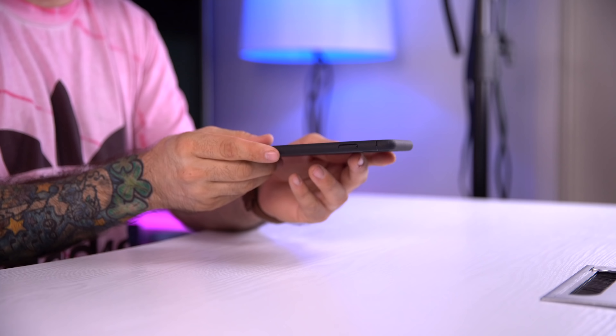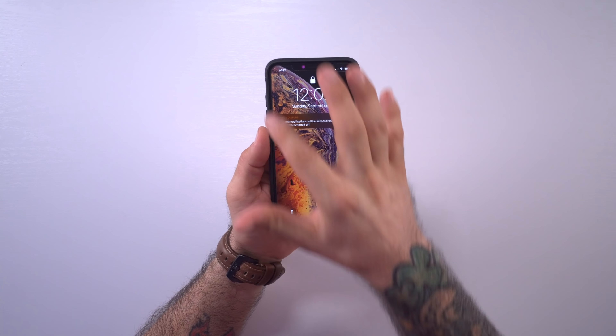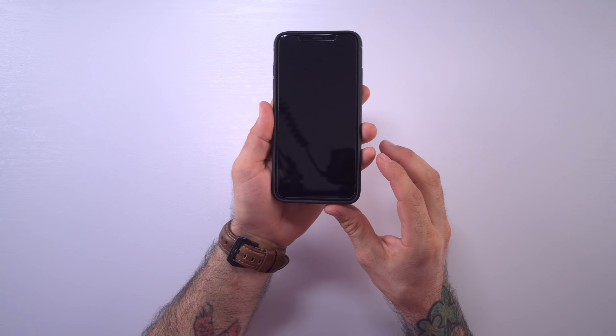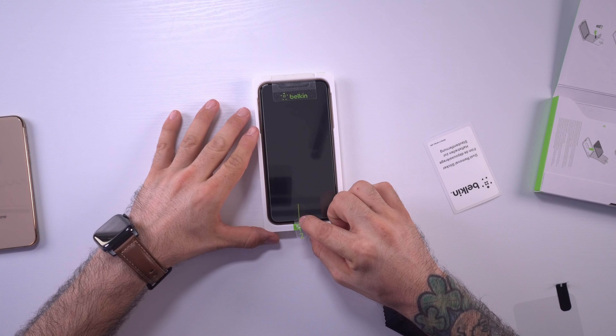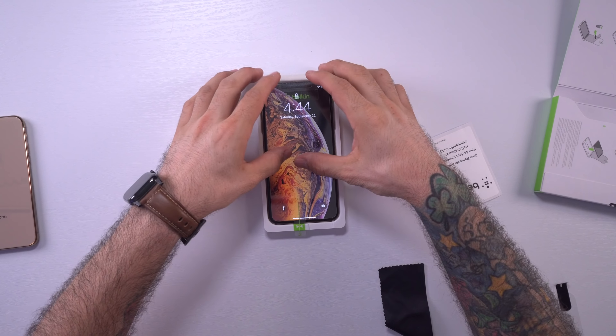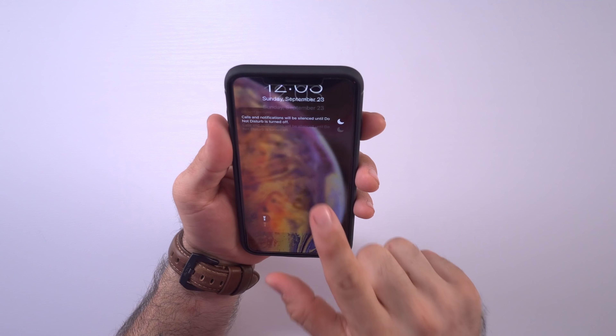On the front side I have the Belkin InvisiGlass Ultra — I put this in that previous video as well, so you can find links in the description. It's cool because it comes with an applicator so you get a perfect fit on your iPhone each time you apply one. But enough about the outside — it's what's on the inside that matters.